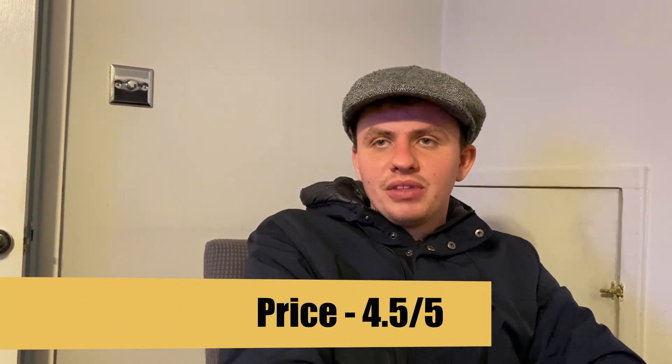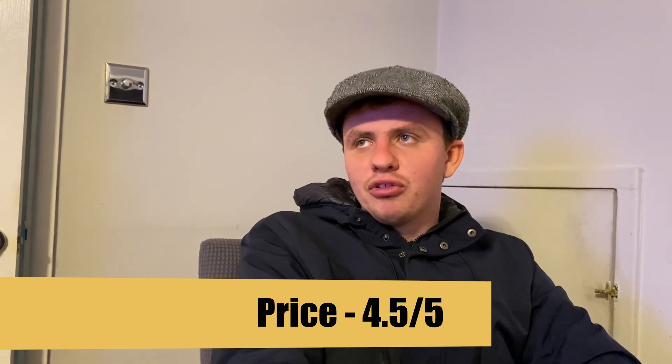Let's talk about price. It's very good value for what it is — one portion can easily feed two people, which I like to call a two-for-one special, even though it's technically not. You're essentially saving around £4.75 if there are two of you sharing. Because of the portion size and value, I'm going to give it four and a half out of five.